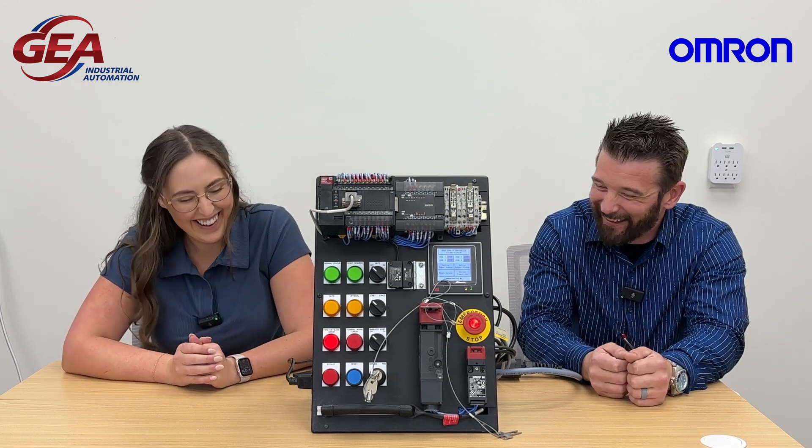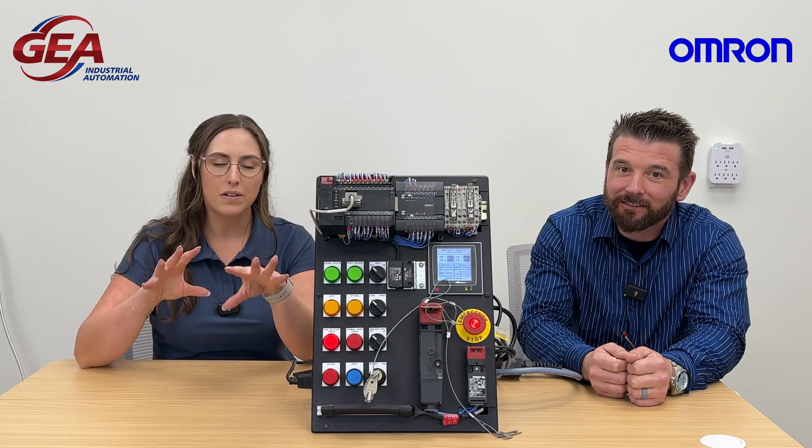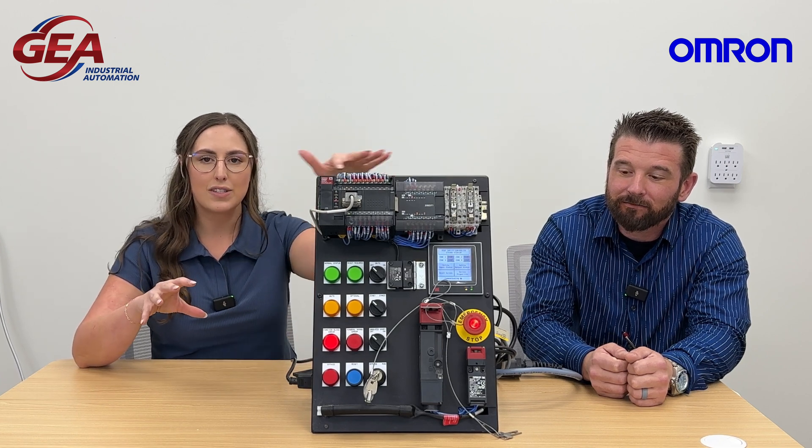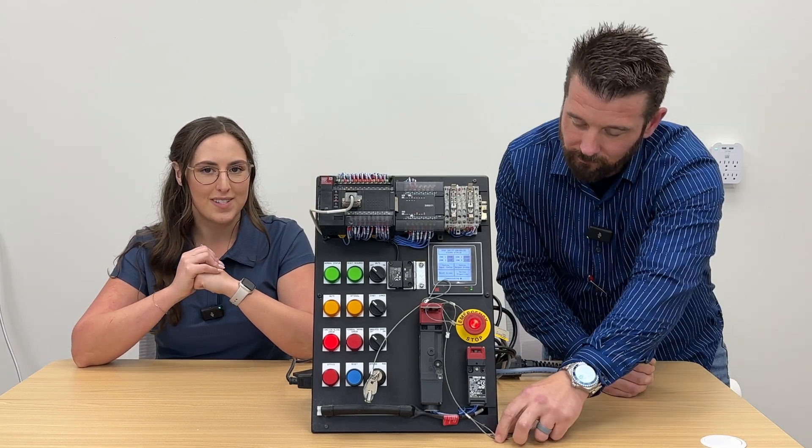Anything else to say about this demo? No, not really — other than he loves it. I love it! Awesome. Thank you so much, Nick. I'm going to give you a close-up view so you can see everything going on up here. Thank you so much for watching and I hope you learned something.